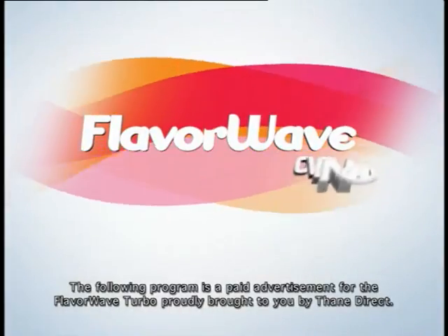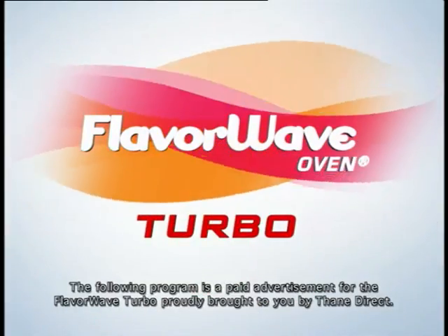The following program is a paid advertisement for the FlavorWave Turbo Oven, brought to you by Thane Direct.